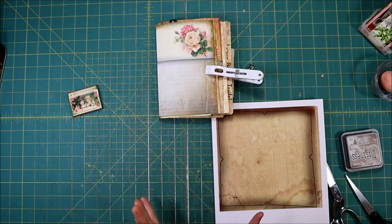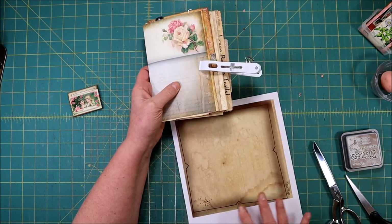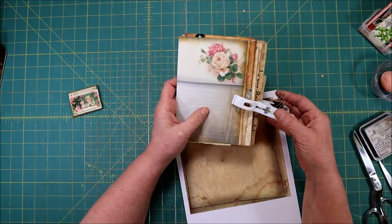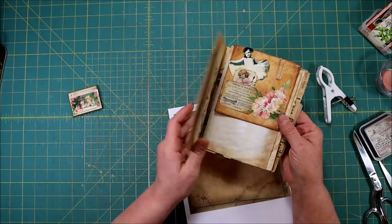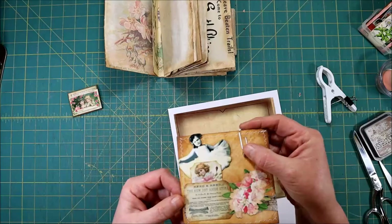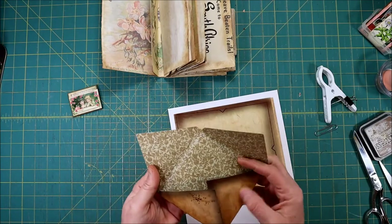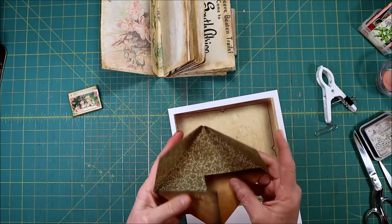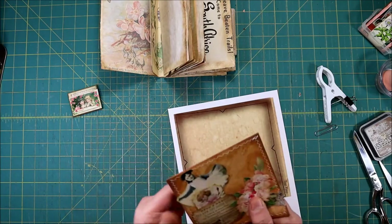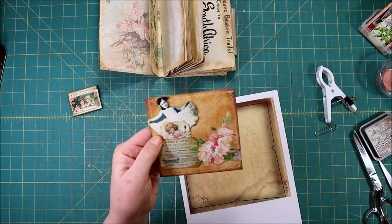Hi everybody, this is Cindy from Vintage to New, and today we're going to work on our journal. We're going to be making this little envelope. You can see what it looks like in the back, the inside, and it's decorated in the front like that, so let's see how I did that.